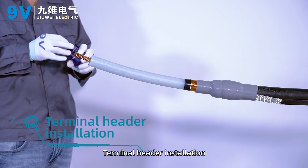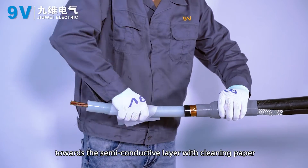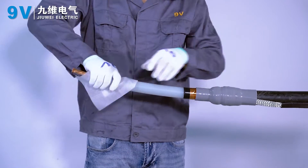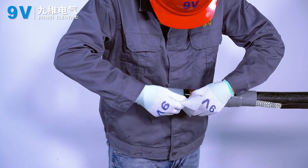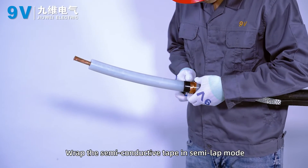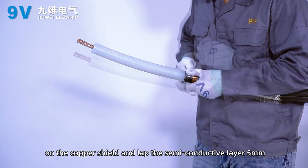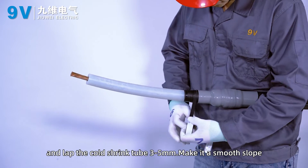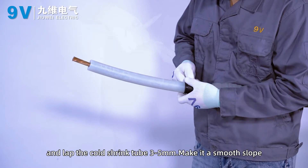Terminal header installation. Clean the surface of the insulation layer towards the semi-conductive layer with cleaning paper. Wrap the semi-conductive tape in half-lap mode on the copper shield, lapping the semi-conductive layer 5 mm and lapping the coat shrink tube 3 to 5 mm. Make it a smooth slope.